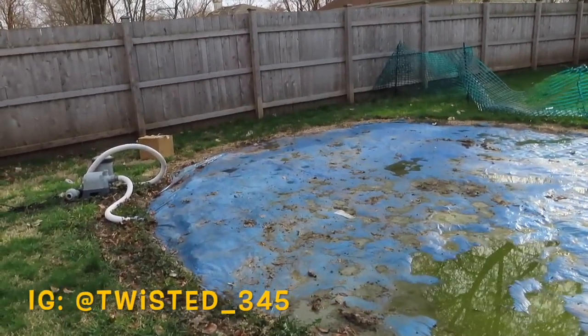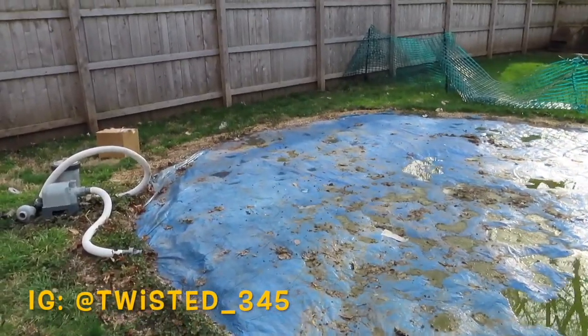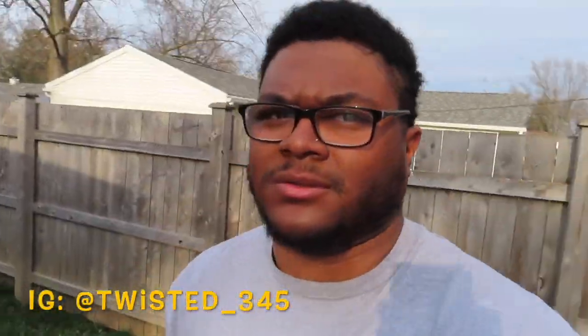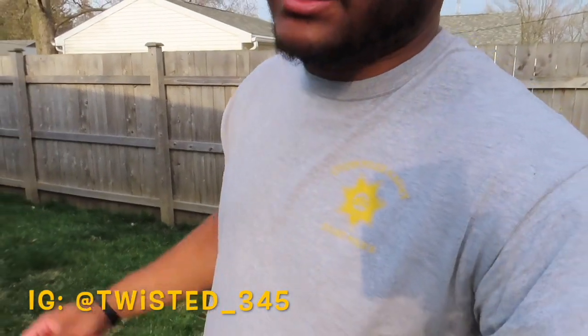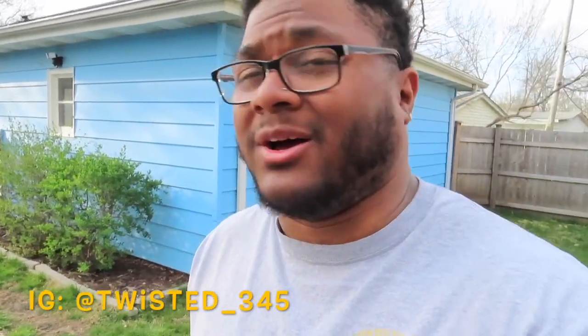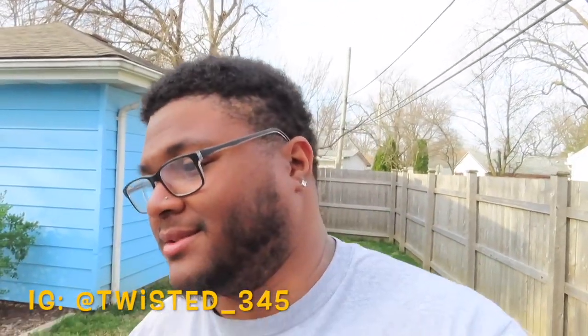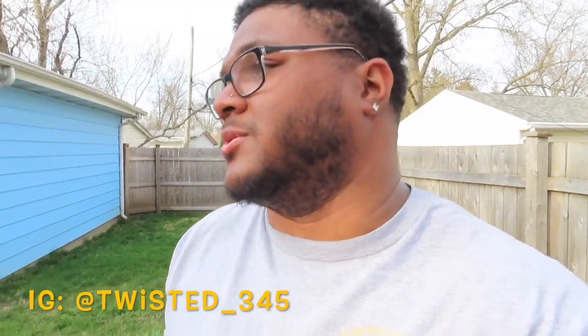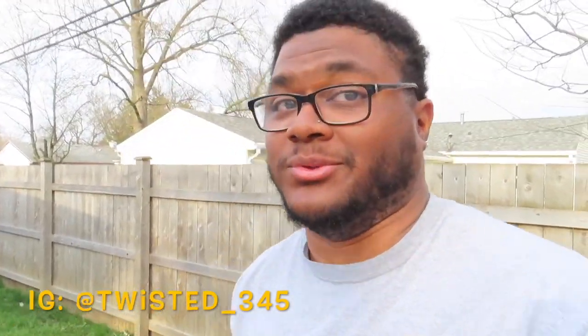I've been going through the process of tearing it down, draining the rest of the water out of it. It's been a very long, tedious process, mainly because I don't want the water to drain into the garage and potentially mess something up. I don't know anything about draining pools — when I bought the house, the pool came with it. I didn't really want the pool.